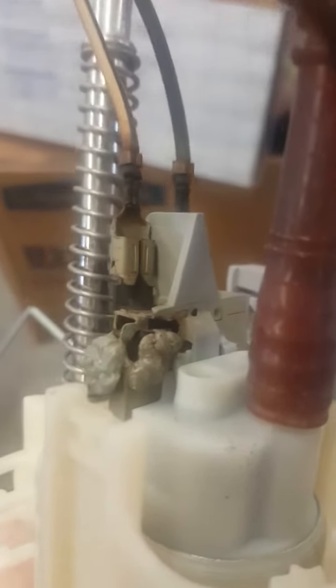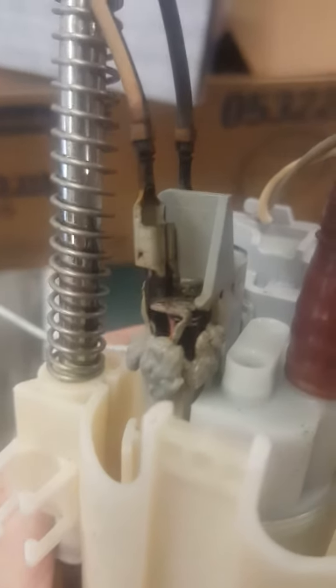Here's the old fuel pump that I took out. You can see where all that has kind of melted there. This is a pretty common problem with these, and I don't know why Ford hasn't done a recall on it. That's more than likely what's going on — it's just melting those connectors down and causing them to fail.